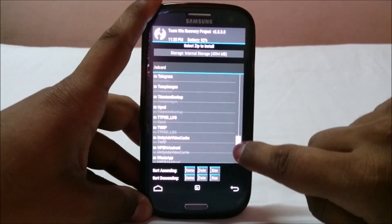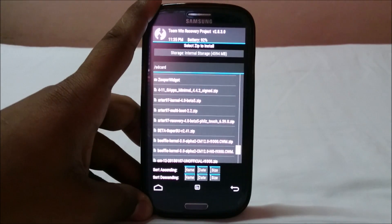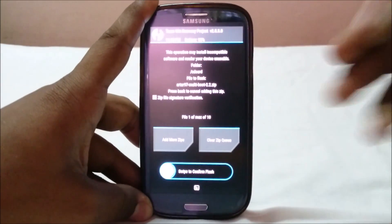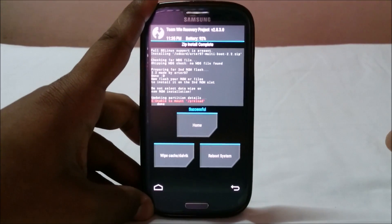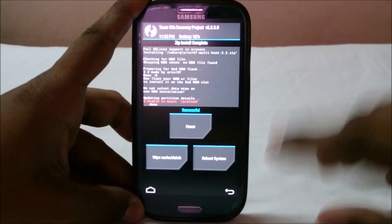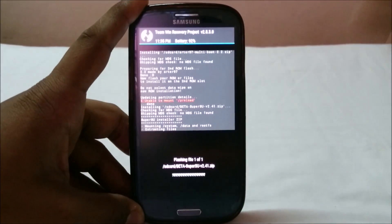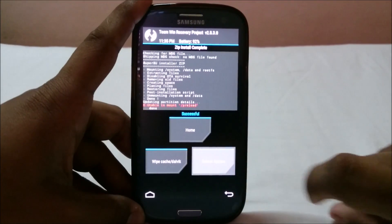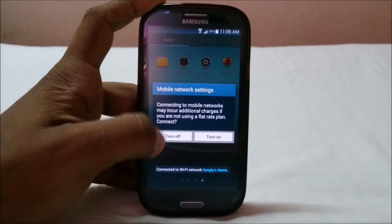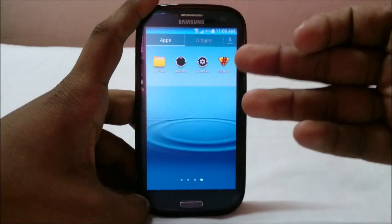In recovery, flash the MultiROM script again so that anything you flash now goes into the second ROM slot — it will set data/test97/second_ROM as the system folder. Now install the SuperSU script. Then reboot — it will reboot into the second ROM since I haven't selected 'boot into first ROM.' I've booted into the second ROM and SuperSU is now working.